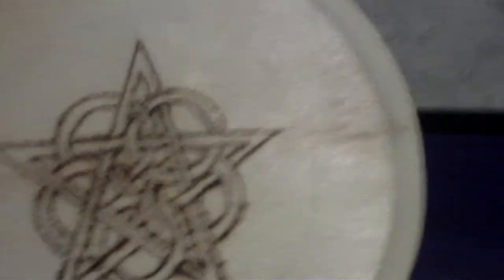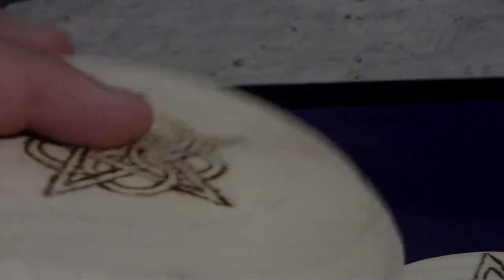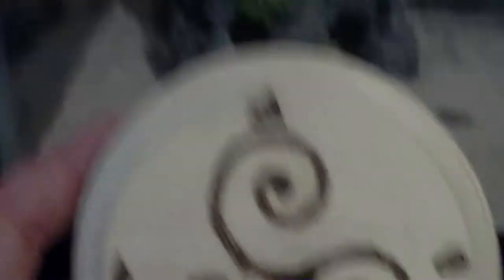This one's a simple design that I did for my fiancée. I actually really like this design myself, but I wanted to make ones that were different from one another. There are the moon phases on the side here. And this one is just a simple triquetra design with earth, air, fire, and water on the side.